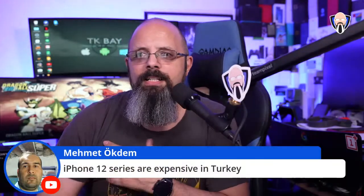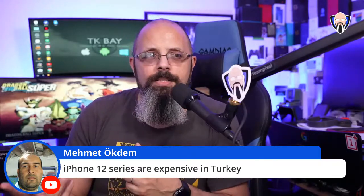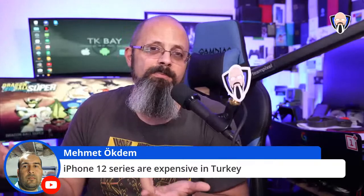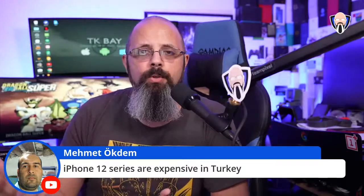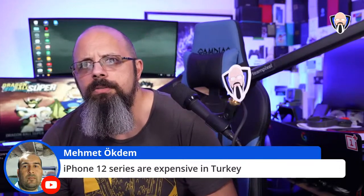I didn't order any of the iPhone 12 models. The 12 Pro and 12 standard aren't the ones I would have ordered even if I wanted to. Hold on — internal temp is high. I need to switch cameras, my primary camera decided to overheat.